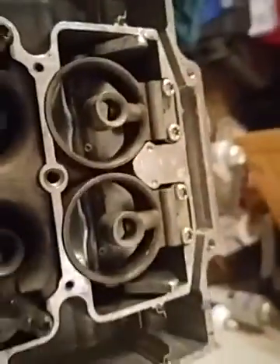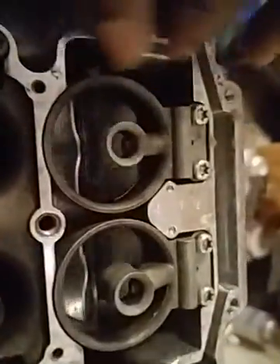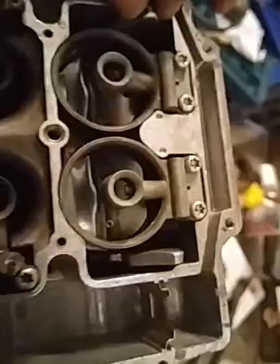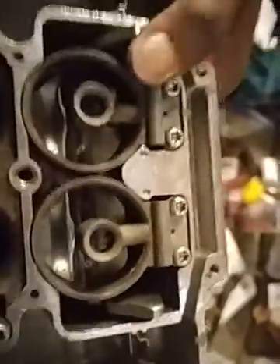Now I know if I turn the carb upside down or whatever that this would just move. But is this supposed to be some kind of a vacuum flap, or like a type of air valve or something? Like vacuum activated, when the secondary throttle plates open — is that what that's supposed to be?